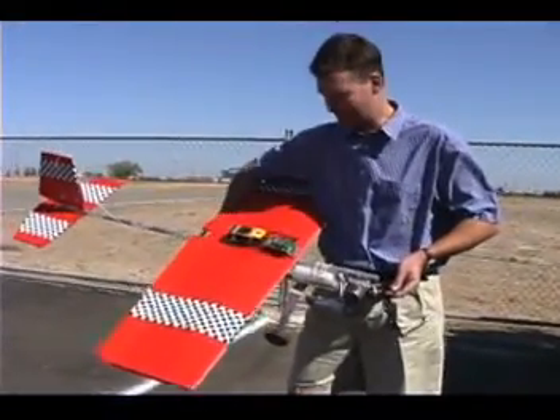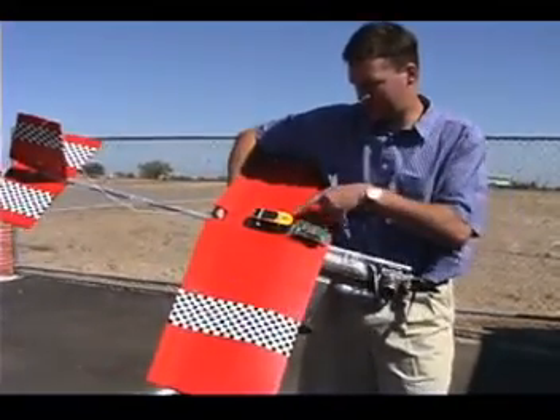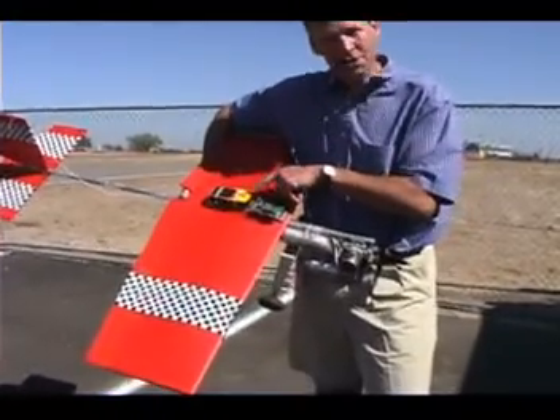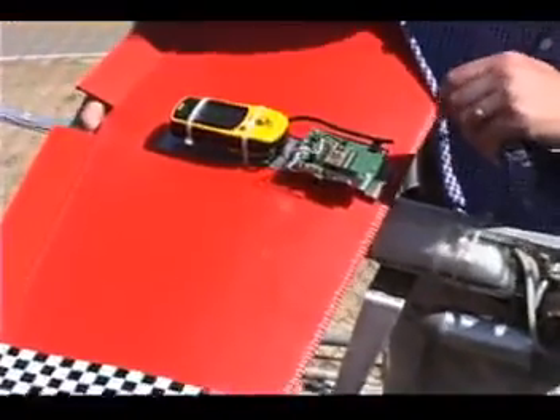This is my GPS project — basically a data logger for my RC airplane. It consists of a standard Garmin GPS unit, about a hundred dollars, off the shelf, and a BS2P24 from Parallax with a carrier board also from Parallax.